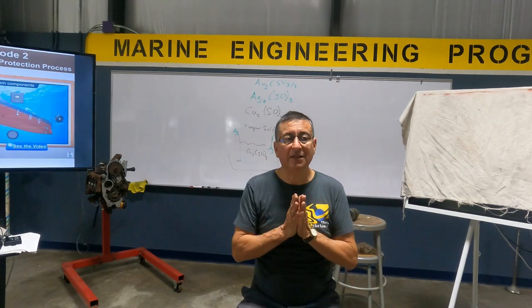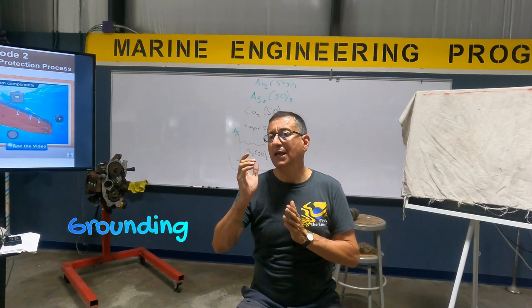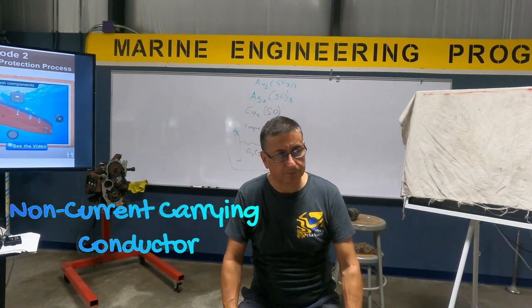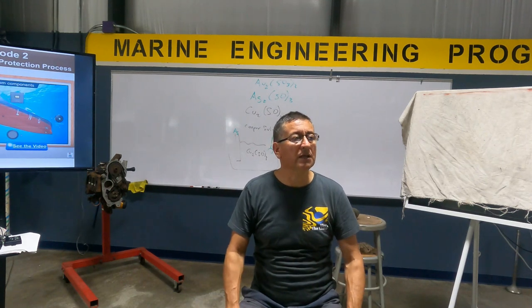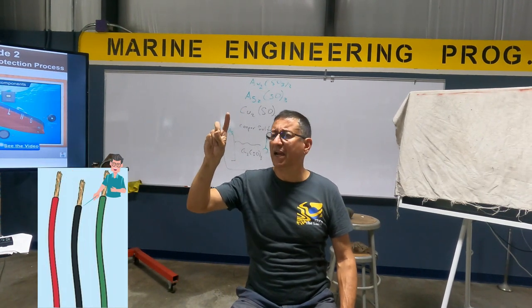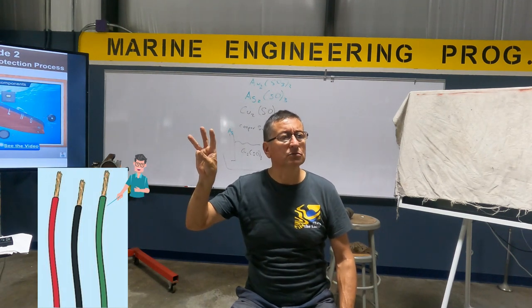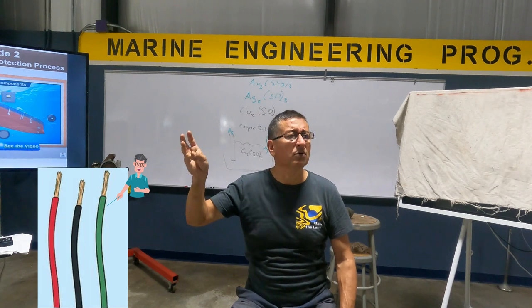We are going to clarify the difference between bonding, grounding, ground, current-carrying conductor, and non-current-carrying conductor. We are talking about DC current. In DC current, normally you have the positive cable — what color? Red. The negative? Yellow or black. And the ground — what color? Green. Or green with yellow if it's European.